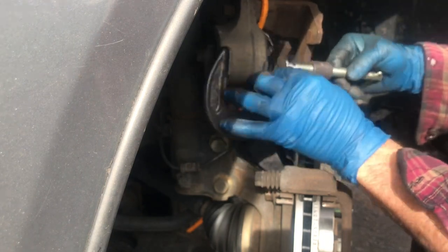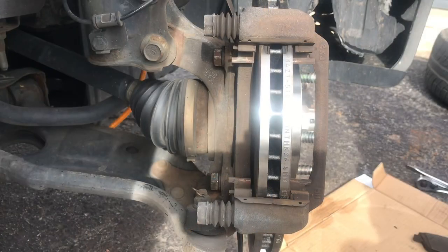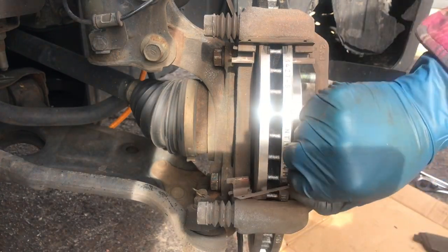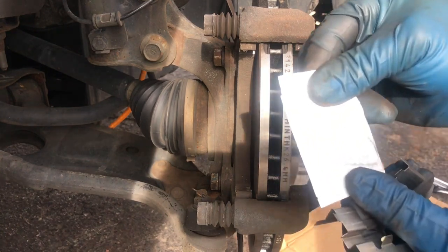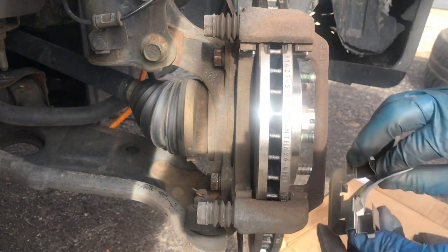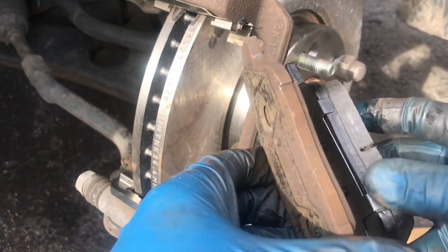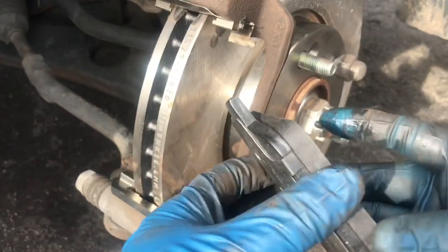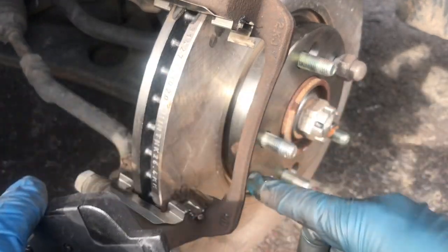Alright guys, the piston is fully compressed — you got plenty of room to put the new pads in. Our brakes came with new brackets. Take the old one off and then put some lubrication on these ports, then throw the brackets back on. Here are your new pads, and these are your old pads — look at the difference, these are pretty shot. You want to throw some lubrication on here, over here, and also here.